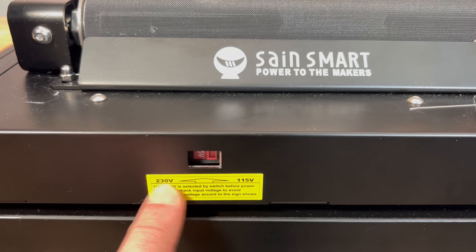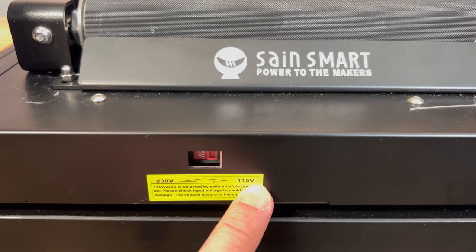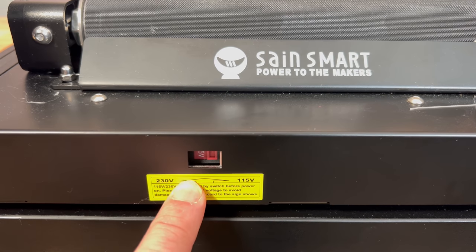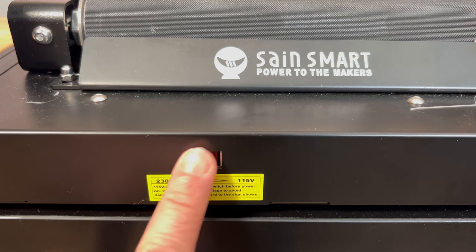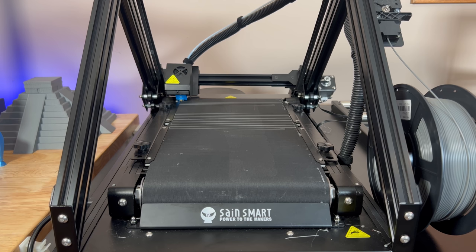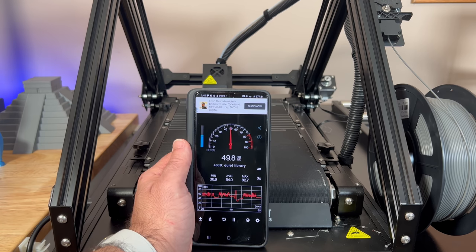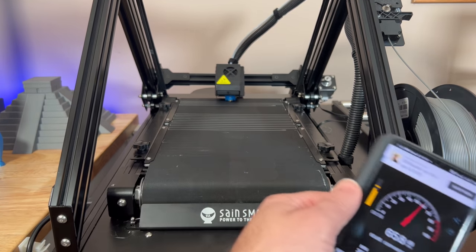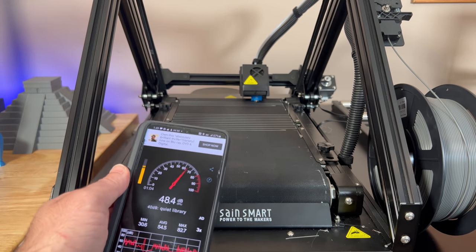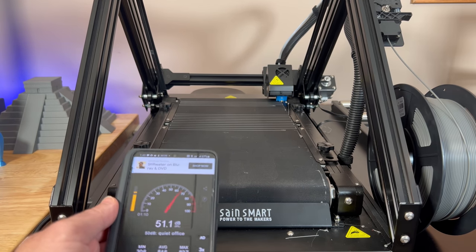On the front of the printer you'll find your voltage regulator switch. Depending on your country, you may go 230V or 115V. The cool thing is it's not hidden in the back or underneath — you can check it quickly, adjust it for your country, and once set you don't have to worry about tripping it by mistake because it's recessed. On the front left side you'll find your power button and power cord. This printer runs relatively quiet — around 48 dB on the sound meter, and that's with other printers running nearby, so it's super quiet.